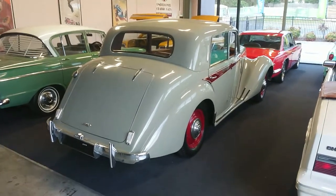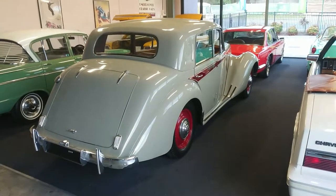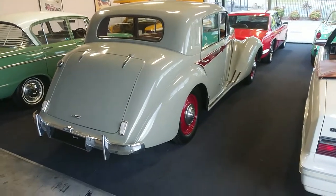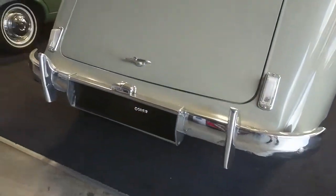Hi Arnie, Locky here from Undercover Cars. As promised, here's a walk-around video of the Armstrong Siddeley Whitley to give you an idea of how nice the car is.